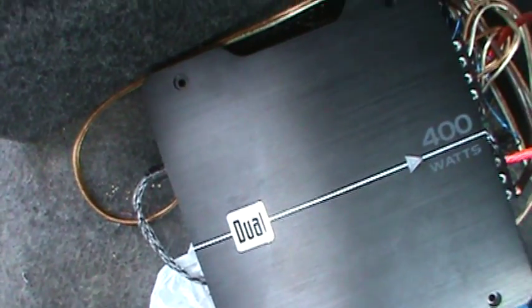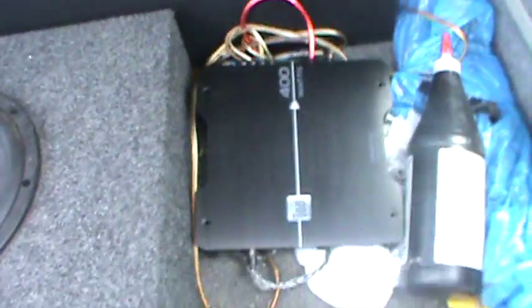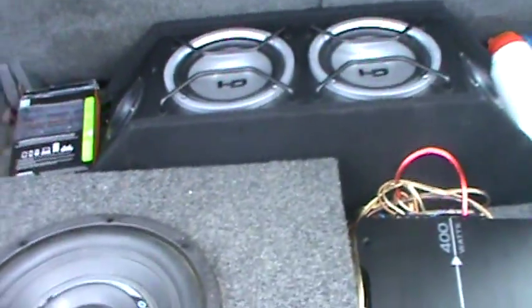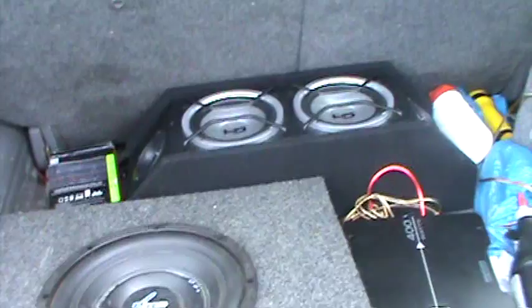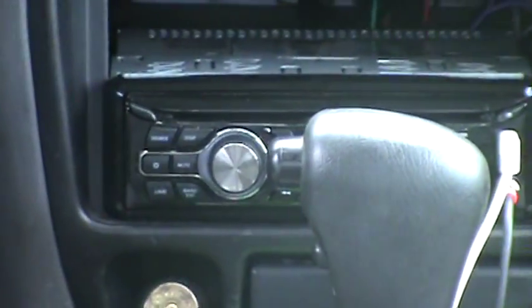I bought an amp — I have it up front but I'm not going to show you guys right now, not really prepared for this video. Running a Dual 400 watt one/two channel amp — got that hardwired in. I've got these two six and a halves hooked up along with the 10-inch to the two channel. The 10-inch is bridged and the two six and a halves are wired on each channel. Got a Dual head unit and a Scosche wiring kit.